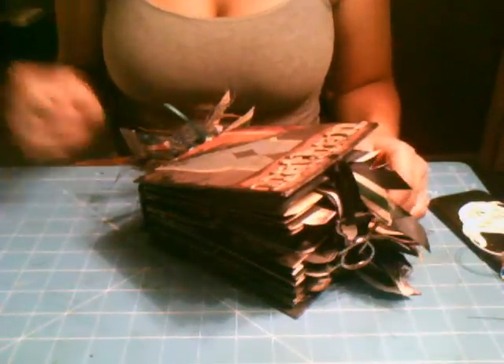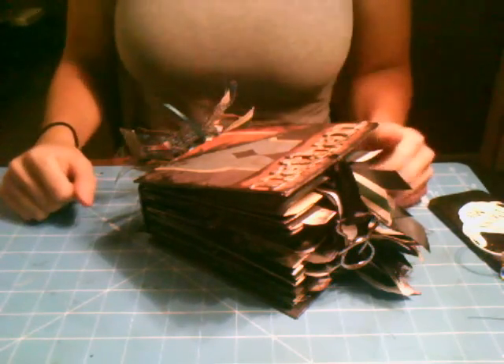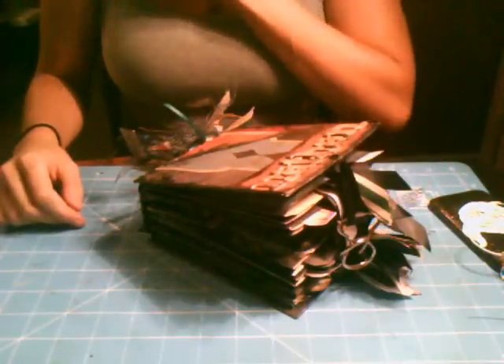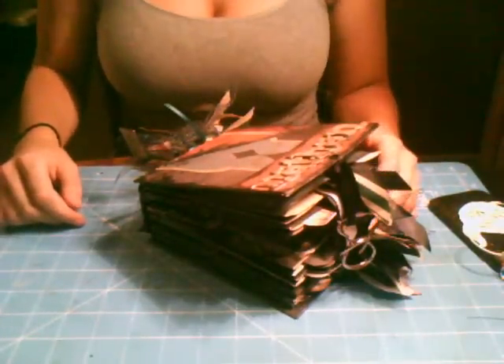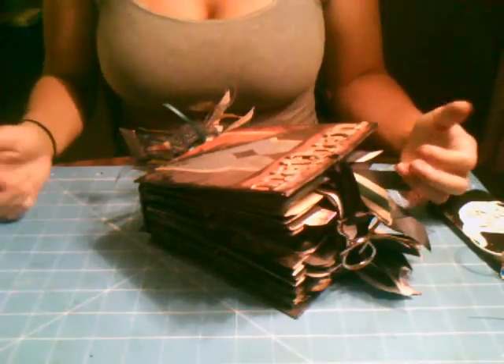Hey guys, it's Constance, and I'm sorry it's been so long since I've uploaded a mini album or any scrapbook pages. I've just had a lot going on lately, and now that I'm done with summer semester, I have a little while to upload all my videos and projects that I've been working on, since school doesn't start for another couple of weeks.